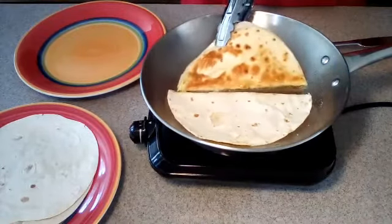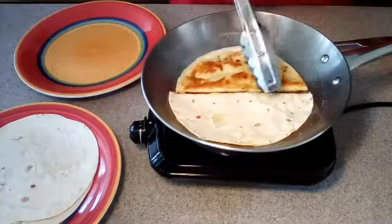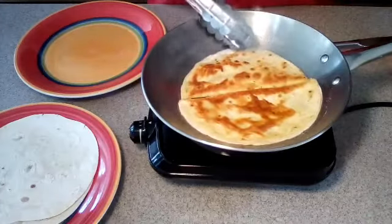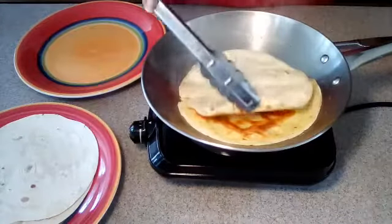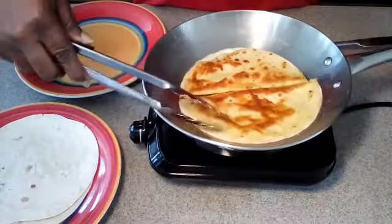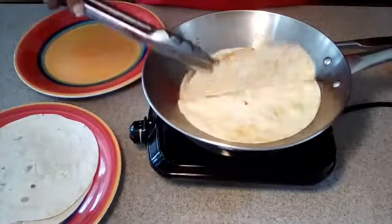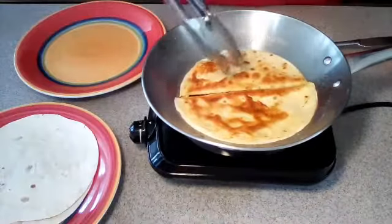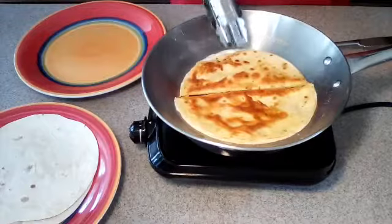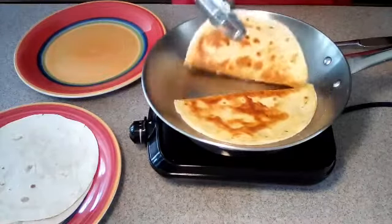They are ready to flip and they are nice and golden brown on the first side. Once you flip them over, you just want to lift up the top of each one. That will ensure that it won't stick to the other side and you'll be able to open it like a taco when it's time to get it filled. So I'm going to go ahead, get these browned and knock the other three or four out.